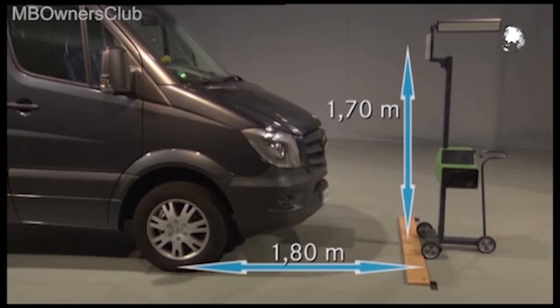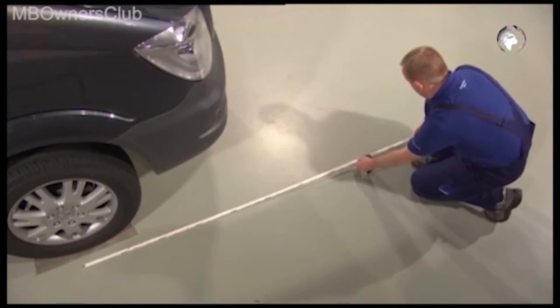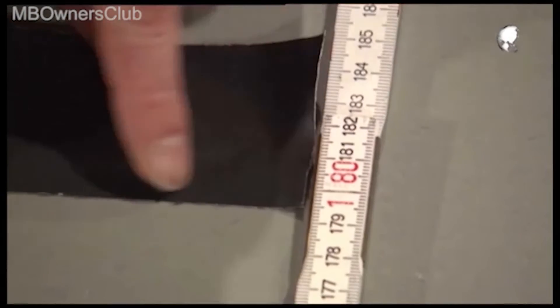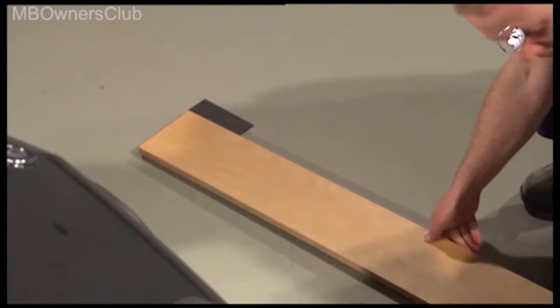Here are a few tips on how to set the distance: on both sides, measure one meter eighty from the center of the axle and mark the points with tape. Then place a long board flush along the marks.